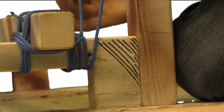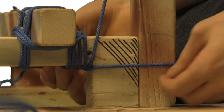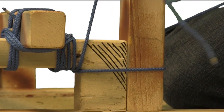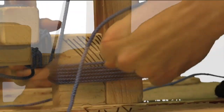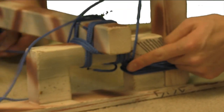Then make a few wraps around the upright and the base. Next, make some wraps from the base to the eyehook.